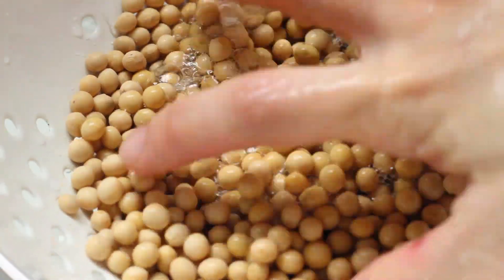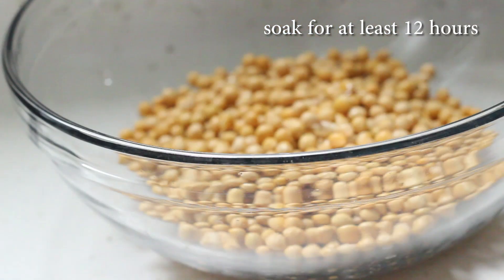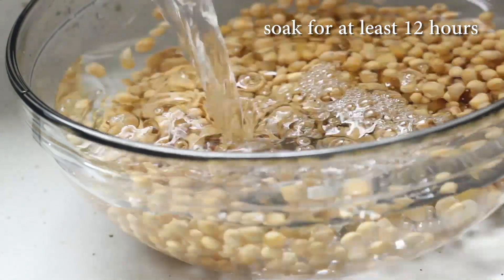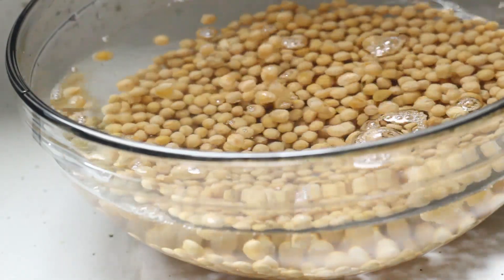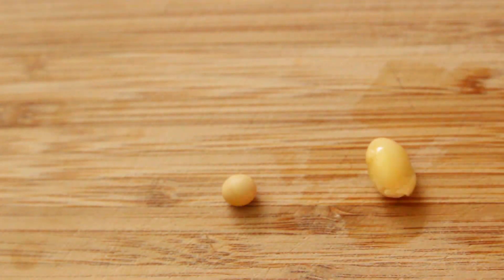First, wash the soybeans and soak them in water for at least 12 hours. They will triple or quadruple in size. The soaking time depends on the room temperature, so always check by splitting a bean in half.